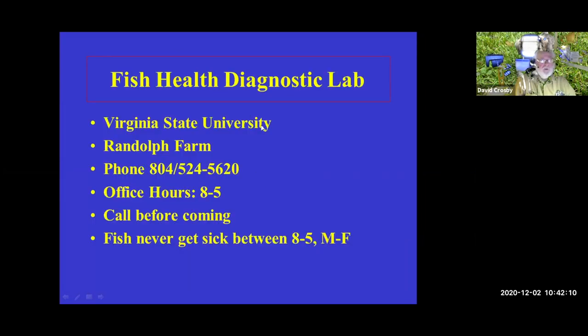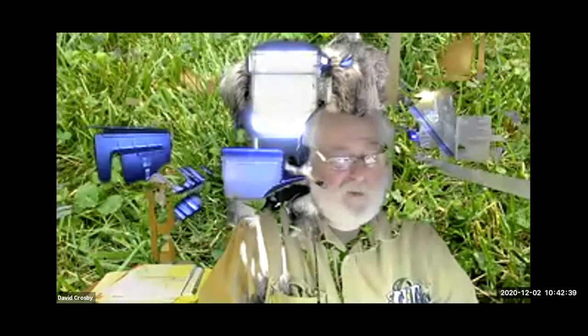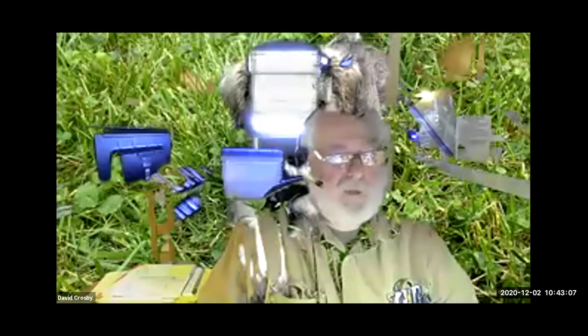We do have a diagnostic lab that can help with water quality issues and other problems. Currently, due to COVID, we're not fully operating at the lab. You can call anytime. This was a quick overview covering a lot of information — we covered everything in water quality today, though we could easily do a one-hour program on every individual topic discussed.